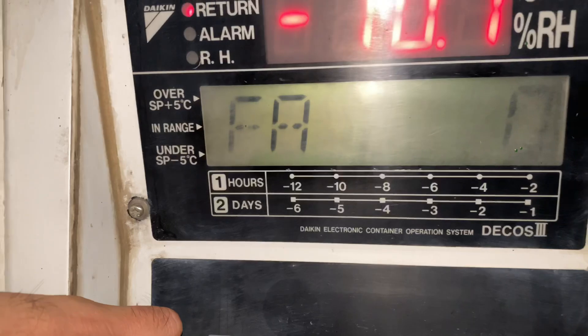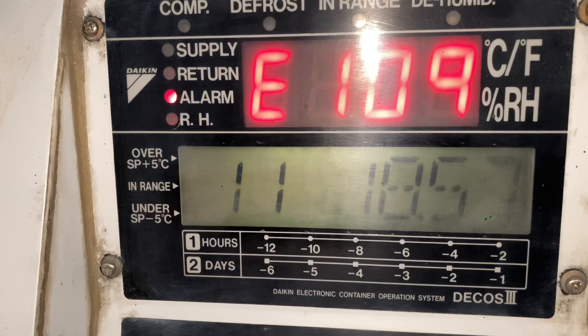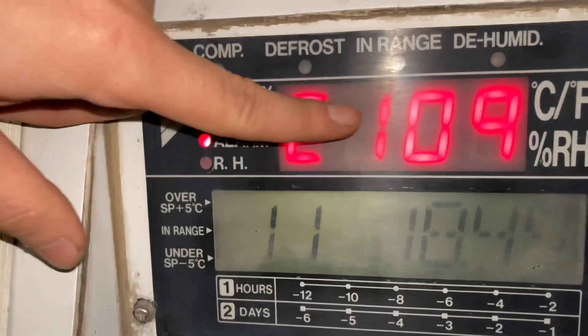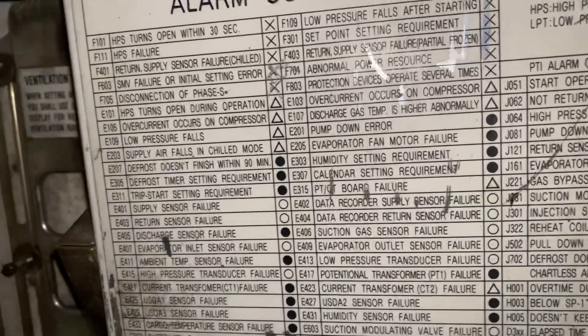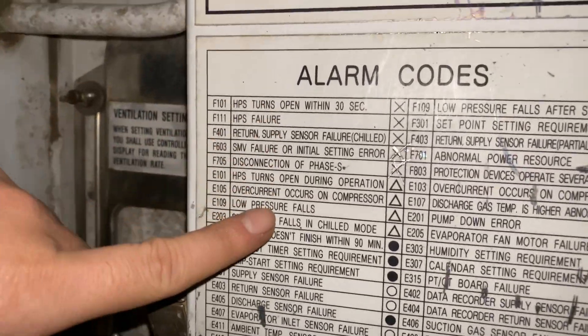You just need to press the select button 3 times and then the alarm will appear. In this case, we are having an E109 alarm, and the E109 alarm says low pressure fault.